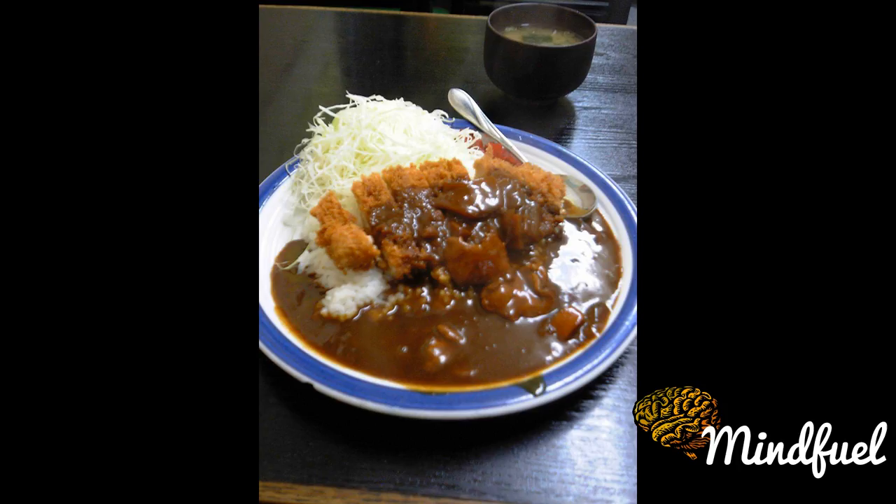In Nagoya and surrounding areas, miso katsu — tonkatsu eaten with a Hachamiso-based sauce — is a specialty. Variations on tonkatsu may be made by sandwiching an ingredient such as cheese or shiso leaf between the meat, and then breading and frying. For the calorie conscious, konjac is sometimes sandwiched in the meat.